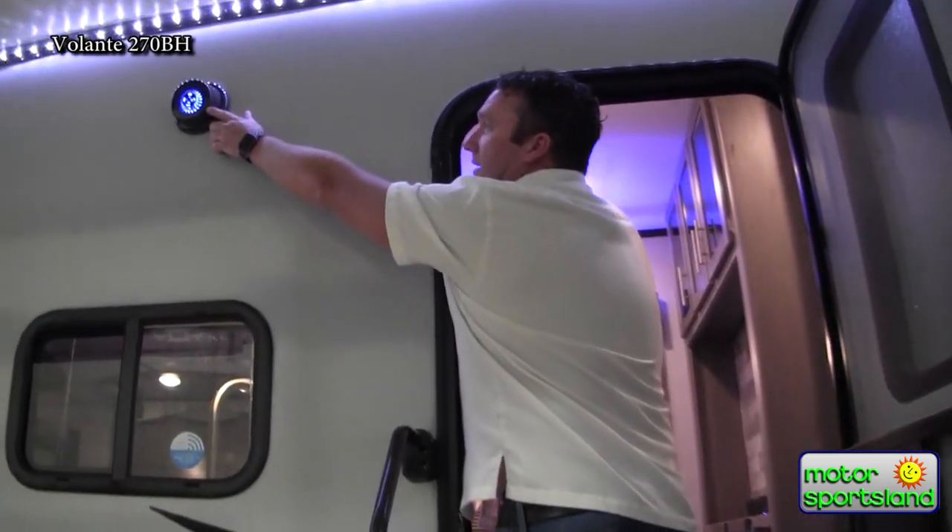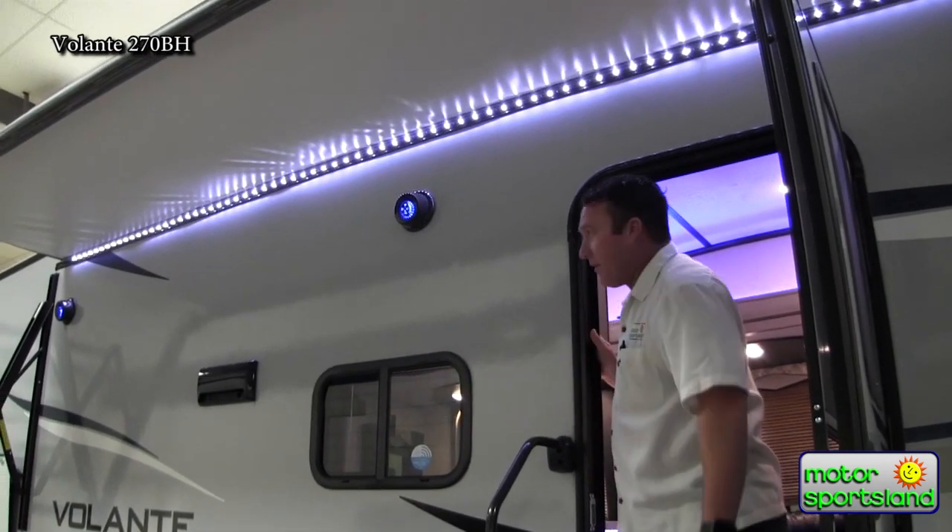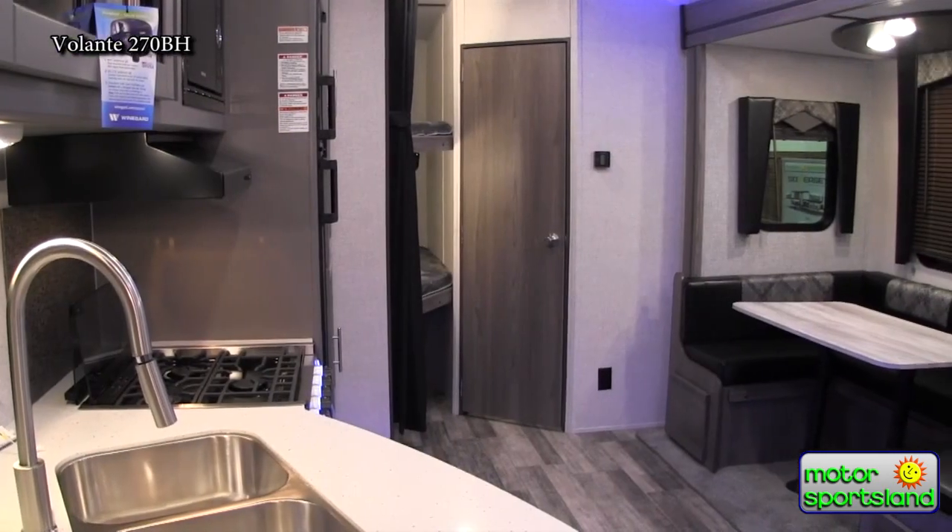Nice speakers outside with LED lights inside of them, as well as a big LED light bar that really lights up the whole front of the package here. Come on inside — let's take a look.